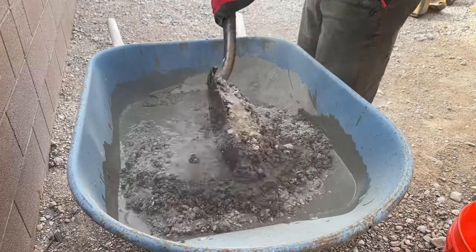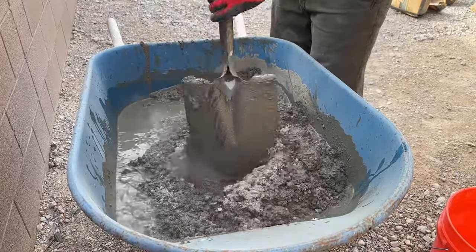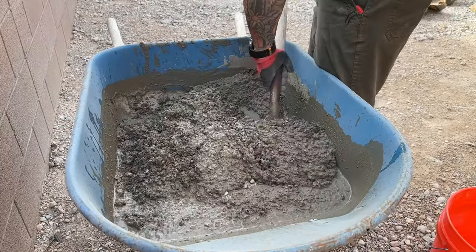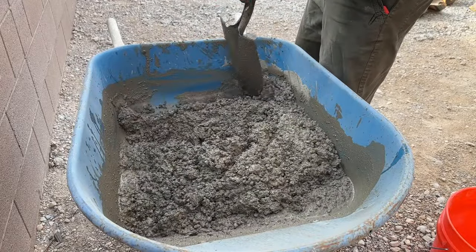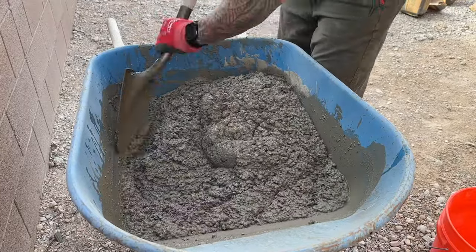I mix these bags in a wheelbarrow, one bag first. I fill up a five-gallon bucket about halfway — so roughly two and a half gallons. There are instructions on the bag, but it will depend on the weather and temperature. We are pretty cold here in Vegas right now, so I just add a little bit of water as I go to get the right consistency. What you don't want to do is over-add the water, because the only way to fix that is by adding more and more concrete. I mix and turn it, making sure I get all those dry spots out of the bottom. Then I add the second bag — from experience, two bags at a time is a good amount to work by myself. I use pretty much two and a half gallons exactly on a two-bag mix.